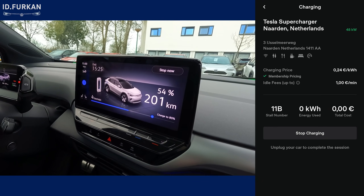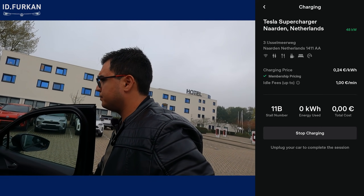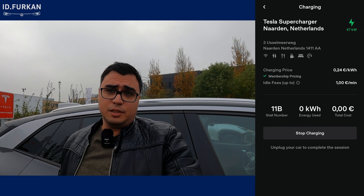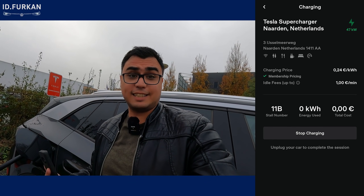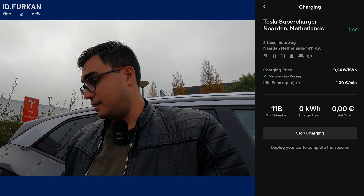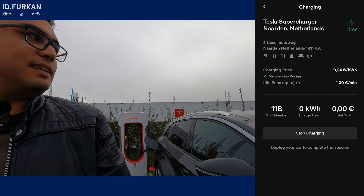We're currently charging at 63 kilowatts, which is normal because the battery is at 54 percent. In another video I'll look at the difference between V2 and V3 Superchargers with the ID.4. This V2 charger is capable of 150 kilowatts, the V3 can do 250 kilowatts, and the ID.4 is capable of 125 kilowatts — so there shouldn't be any difference in charge speed between V2 and V3 for this car. It's working as intended.